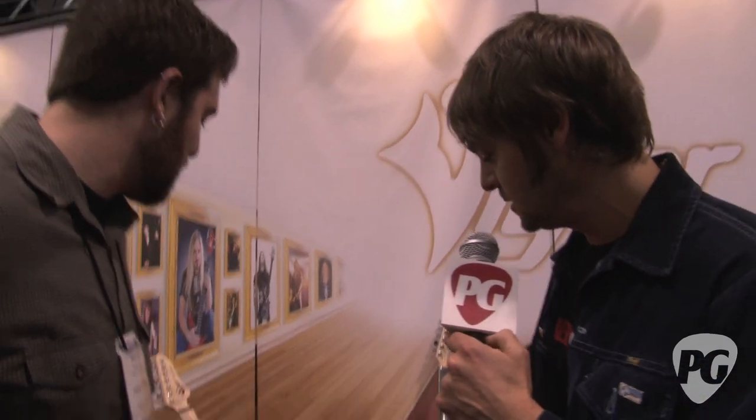What's up everybody, Charles for Premiere Guitar, Winter NAMM 2012 in Anaheim. I'm with DJ Scully. DJ looks happy to be here, and we're in a very plush zone right now — this is the Vigier Guitars couch.